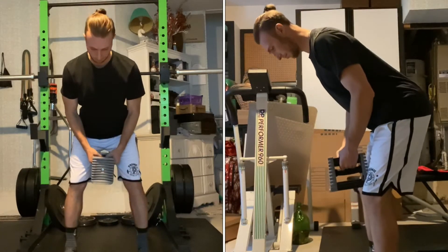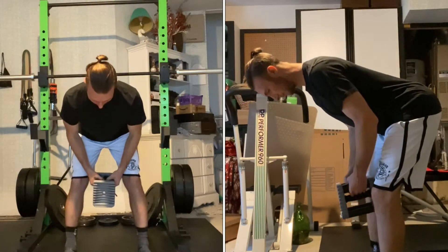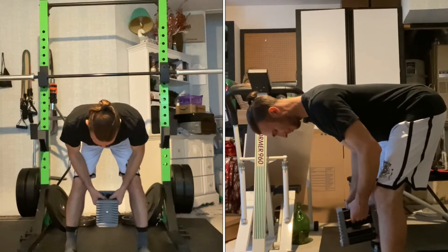Begin standing with feet roughly shoulder-width apart, knees slightly bent, heels on the ground, and dumbbell at waist height.